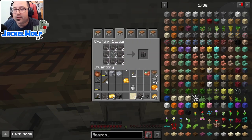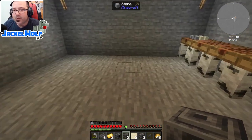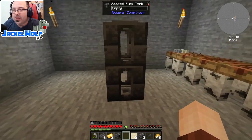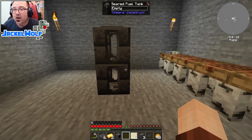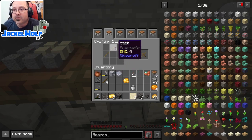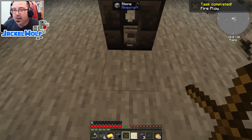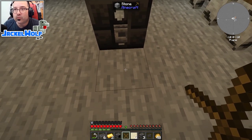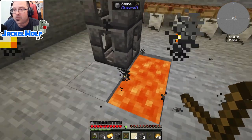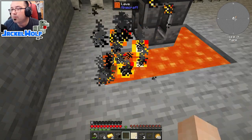To make a seared tank it is eight seared bricks in a crafting table with one piece of glass in the middle. To get lava we can use a fire plow: two sticks in a crafting table in a diagonal pattern. Look at a solid stone block - not cobblestone, it has to be regular stone - right-click and hold to get lava. Each stick has enough power for four solid source blocks of lava.